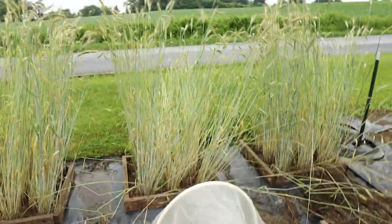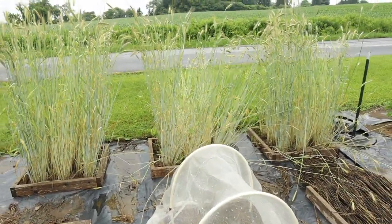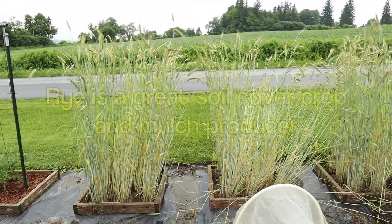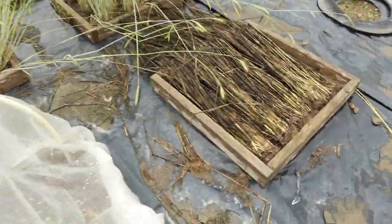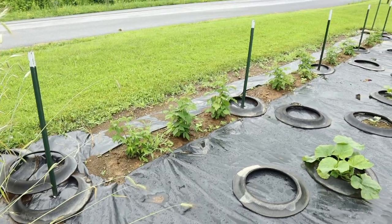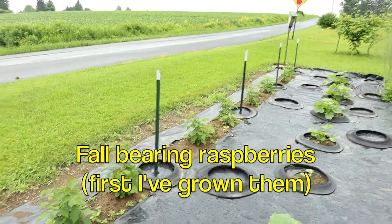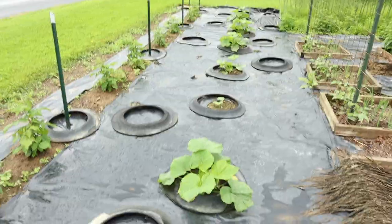Now here you can see my rye mini beds — I've got three of them. The rains we've had have kind of knocked it down, but I'm waiting for that to get to the point where I can harvest the seed. If you watch my videos, you know I love rye and use it for mulch. You can see it right there in a mini bed. As a little update, I did a video about these raspberries and you can see they're coming up — they look good. And I've got some squashes down through there.